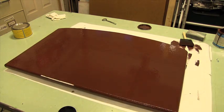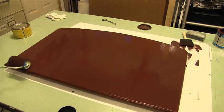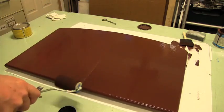This is actually the first coat we're putting on. We usually sand between coats, and then the final coat looks really nice.